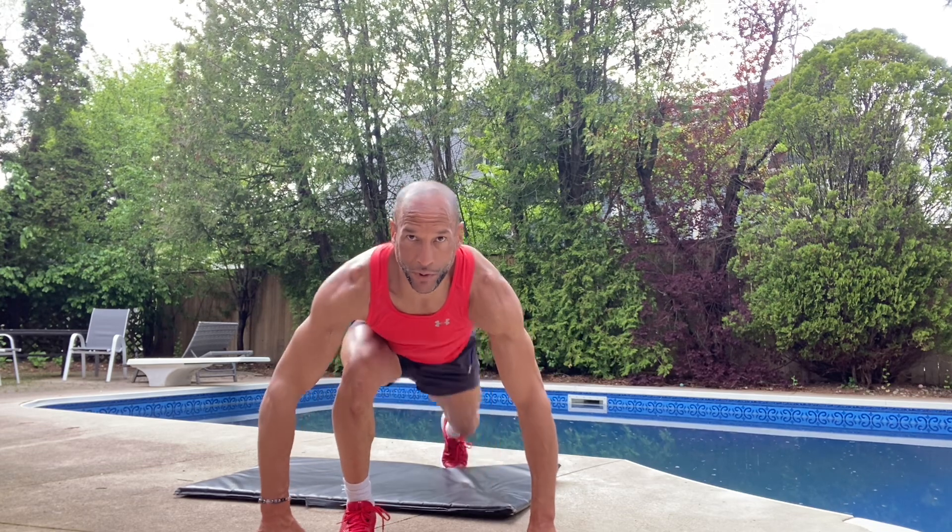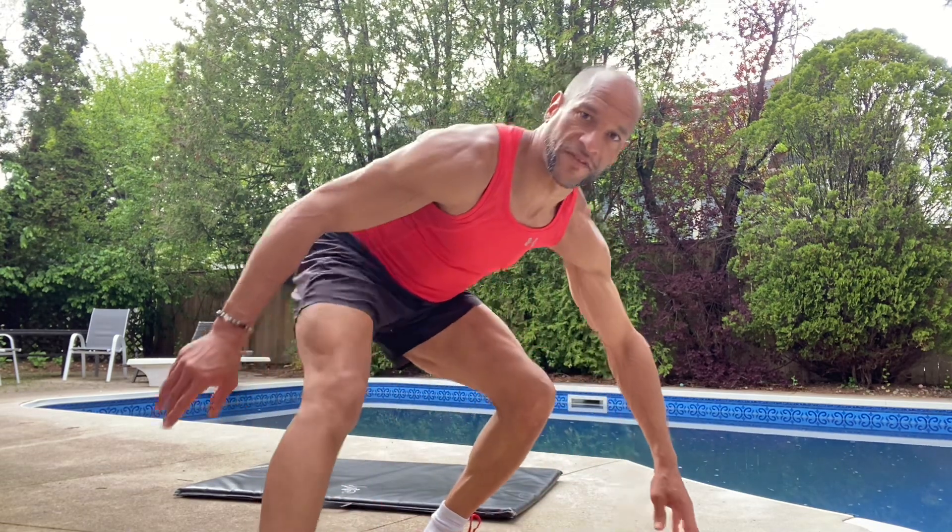Guys, there's a little 10-minute workout for you — something you can do around the house. Get yourself ready for spring and summer this year, have yourself a super awesome, terrific day!